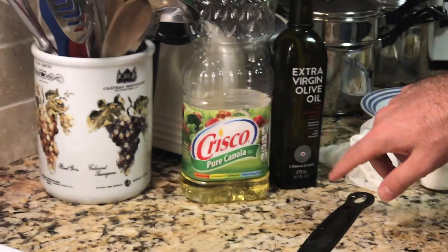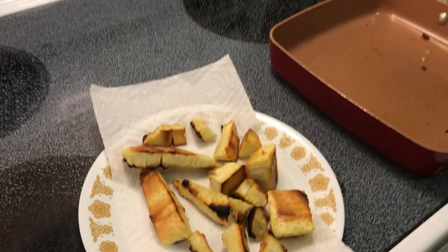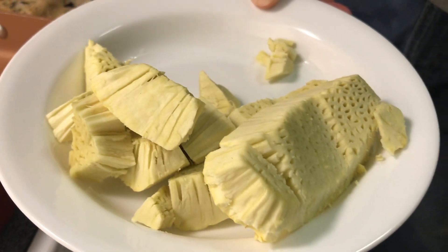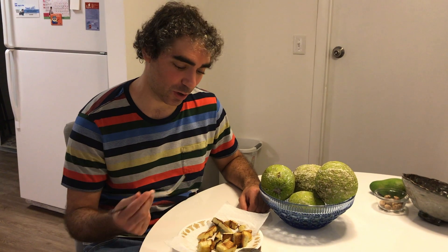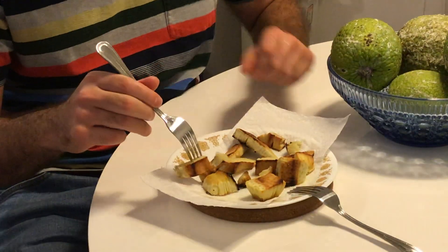Just for the record, it's canola oil and olive oil — those are the two oils I mix, but you could use either or. This unprocessed one — well, it's baked but not fried — will go in the freezer for later. It holds very well in the freezer. Now we're going to try each and see what the verdict is.